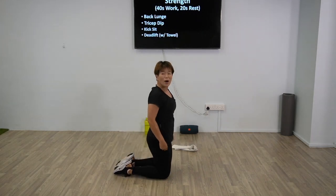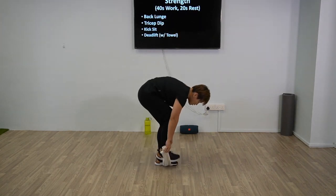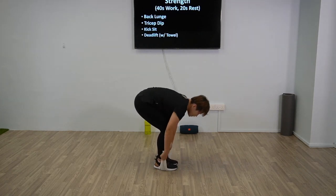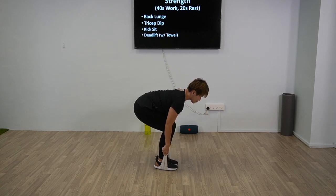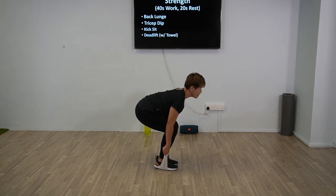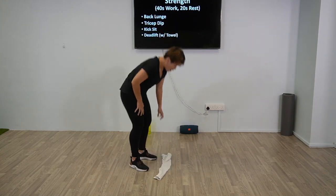Good work, good work — now one last one: towel deadlift. Have your towel, remember just step it below with a little bit of space apart. We're just going to hold the two ends — if this was too much earlier, hold along the towel for regression. And pull — keep the back straight, open up the chest. Imagine you're trying to lift yourself off. We are halfway there — brace through the back, chest up, back straight. Alright, five more seconds, three, two, one. Good work.